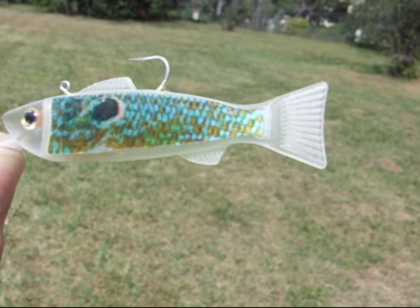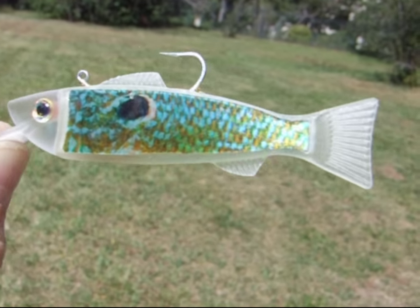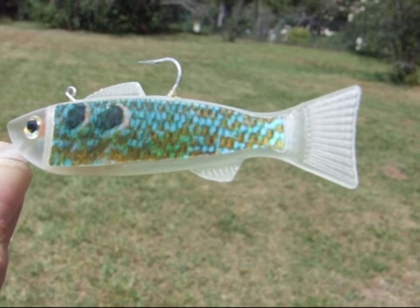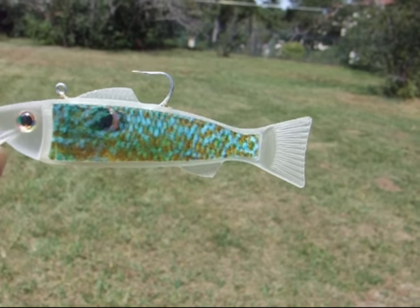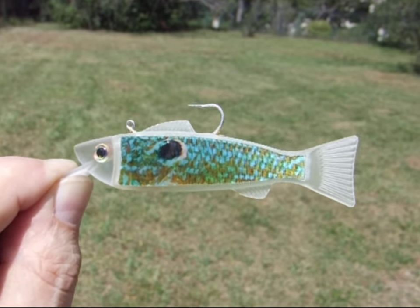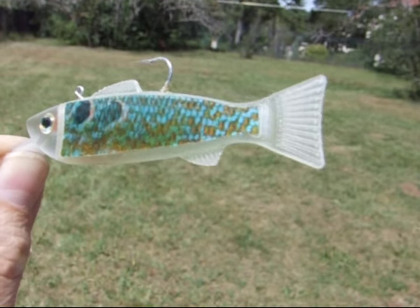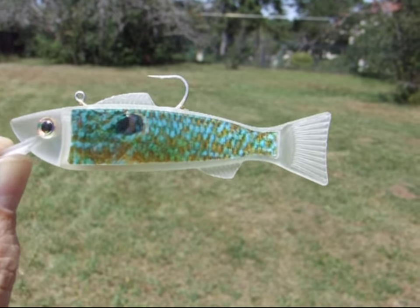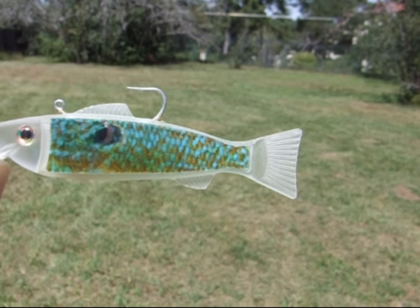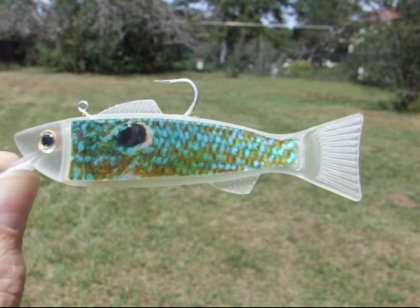As you can see, as I turn it just slightly — not even 25 degrees back and forth — the changes it makes in the coloration and the scales. What's unique about this particular technology is our ability to do this underwater, because we have an illuminated polymer on the backside of the lenticular which allows the interlaced image to be projected outward into the sides.